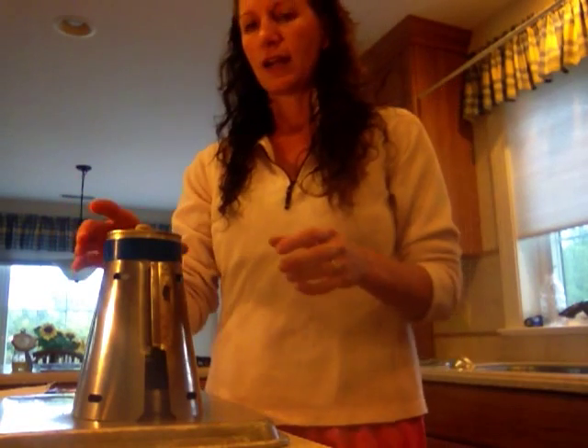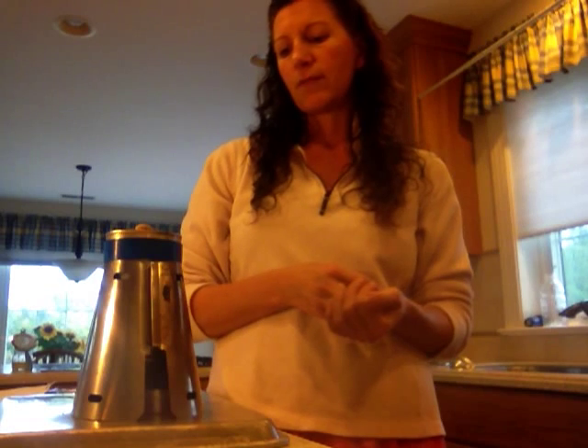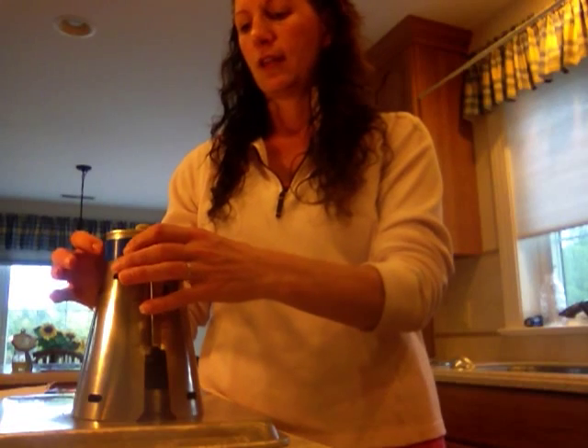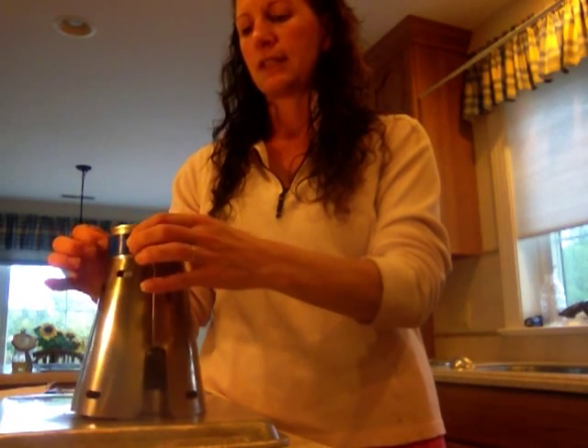Hey there backpackers, this is Demeter and I want to share my new cook set. I'm really excited about it because it's really lightweight — for me anyway, it's not the lightest weight, but I really enjoy baking. I've tried some different things with my trail baking and I think I finally found something light enough that I'm pretty happy with. What I have here is a Trail Designs Foster's Caldera Cone, and the pot is from Intense Angler.